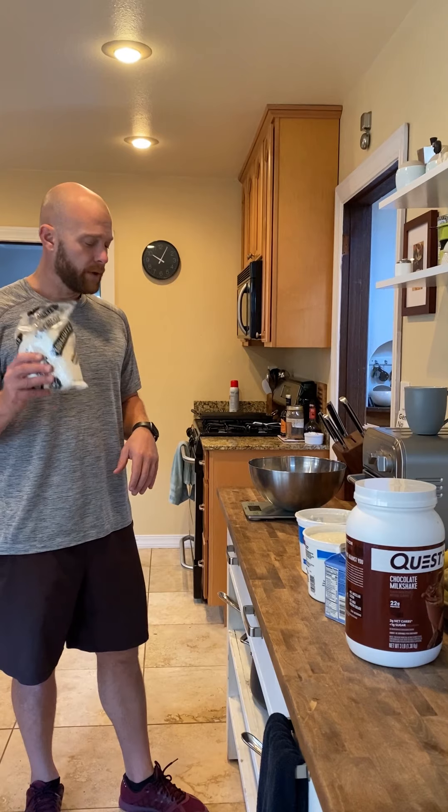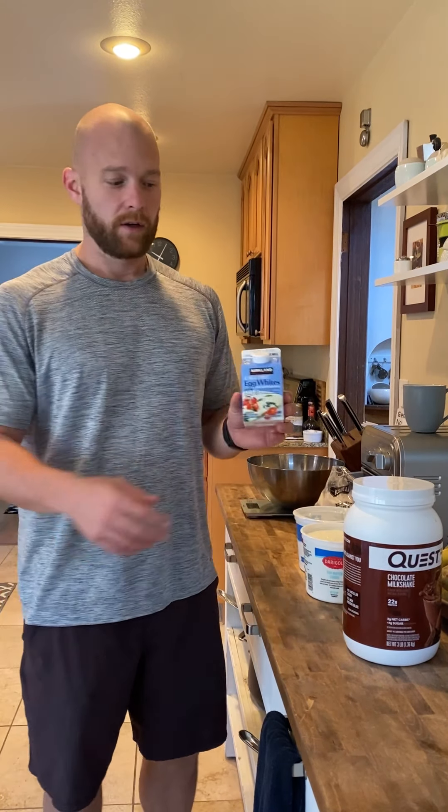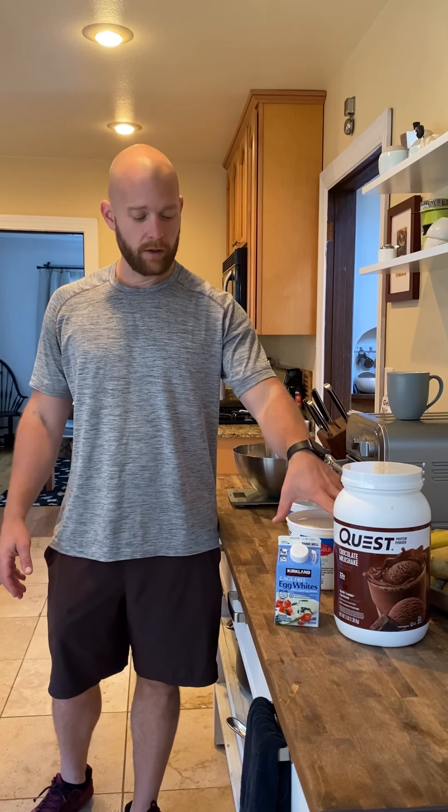So we have our Kodiak Cakes, we have our egg whites, we have our Quest protein powder — chocolate this time. Last time we used vanilla. We generally like to use vanilla because it doesn't overpower the flavor as much, but this is what we have. And we have our secret ingredient...